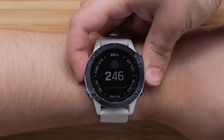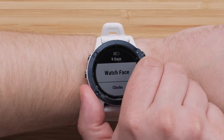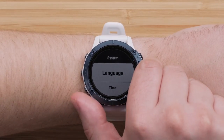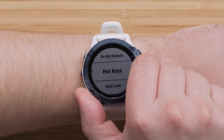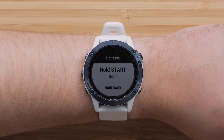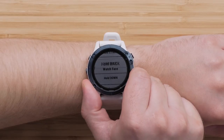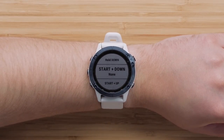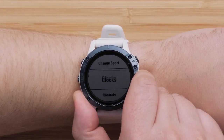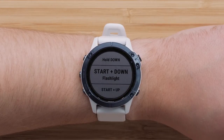To begin customizing your hotkeys, press and hold the Menu button. Next, scroll down to System and press the Start-Stop button. Now, scroll down to select Hotkeys. Here, you will see various button combinations. Some are preset to quickly access the main features of the watch, such as the watch face and music controls. For this video, we will select the Start plus Down option — the process will be the same for all other button combinations. Scroll through the available hotkey options; we will be selecting Flashlight. Your selection will now display what function is tied to the hotkey.